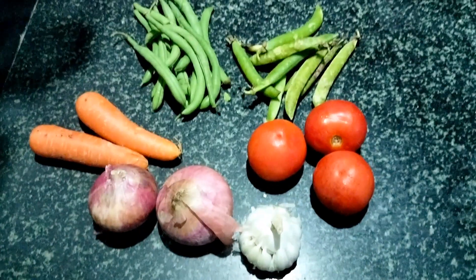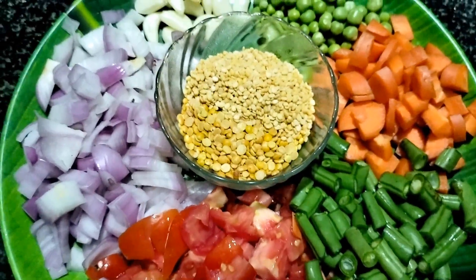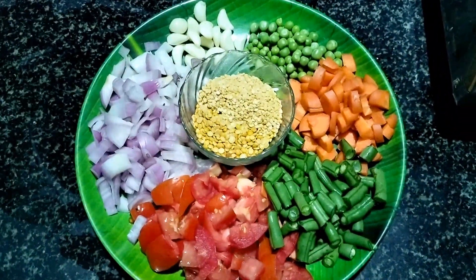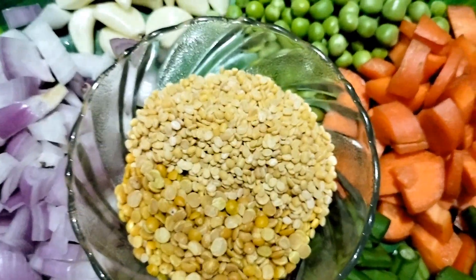Now, first, we will prepare the Sambar ingredients. We will clean them up. You can also use a tumbler — fill a full tumbler for this recipe.